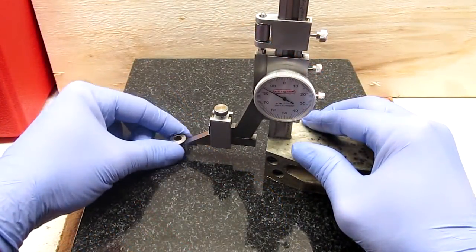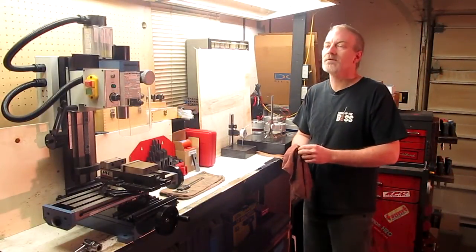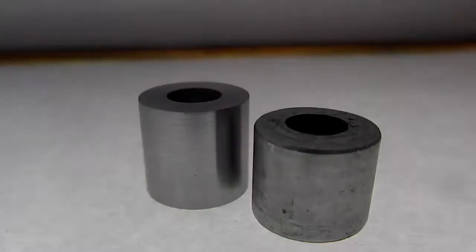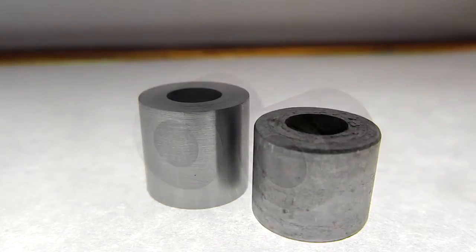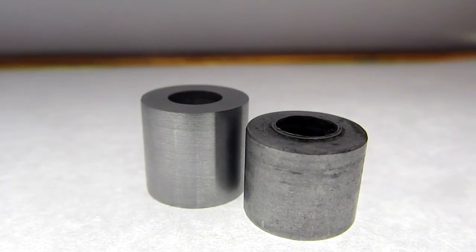It's not complete yet though. To finish it off, we need to mark it to finish length, put it back in the lathe and face the sides via the cutoff side. Now we have a complete part. A part like this is probably the easiest to make on a lathe — there's no comparison.